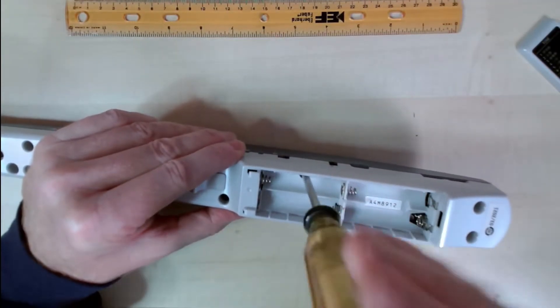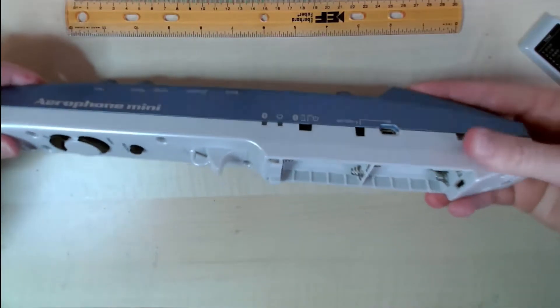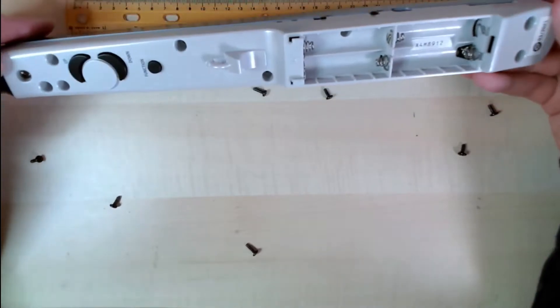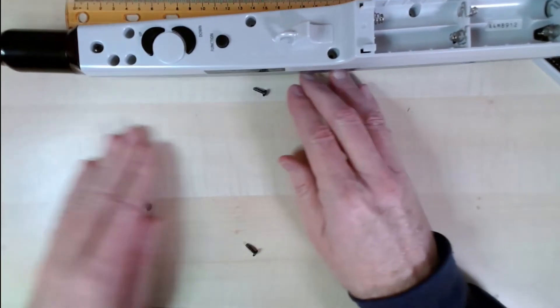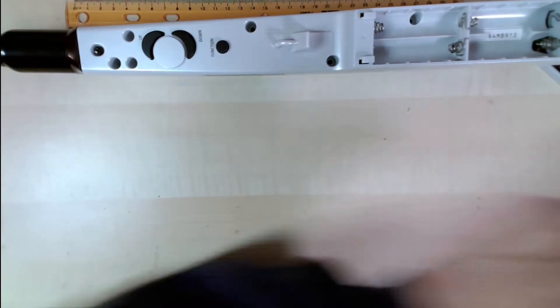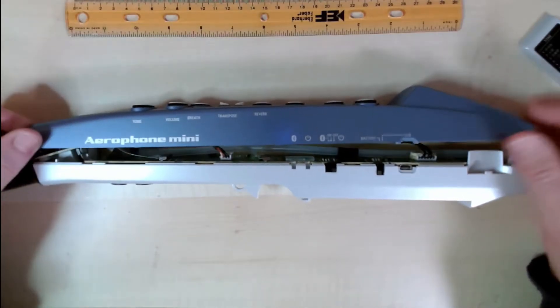One more screw under here — that one doesn't want to come out. This is the Airphone Mini inside.